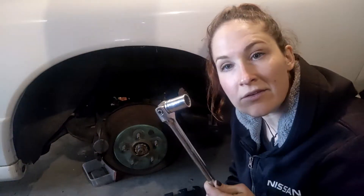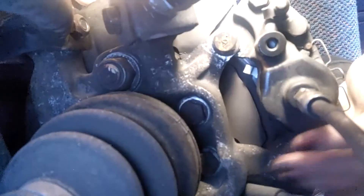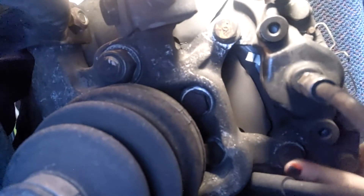We'll be using a 17mm for our caliper bolts. You've got a caliper bolt to remove up here and then one down here, so go ahead and get those out with a 17mm.